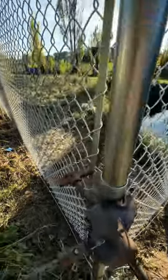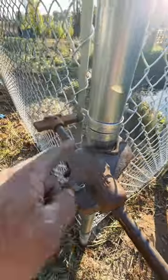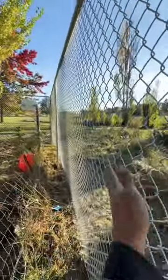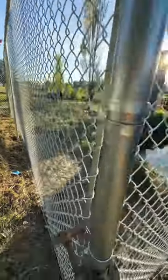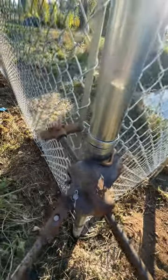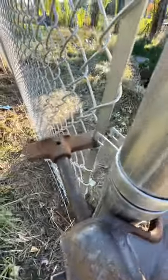If you've ever wondered how the professionals stretch in chain link, there's a special tool called the pull jack. You can never get the slack in — it's like a 20-foot chain link panel and you can never get them tight. This little device hooks onto the fence just like this, grabs the pull right here, and works like a jack. So you just jack it up.